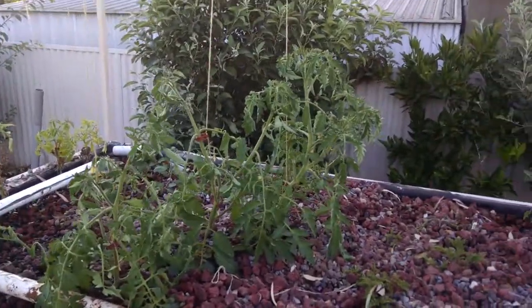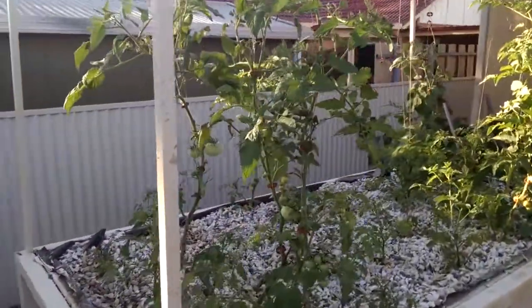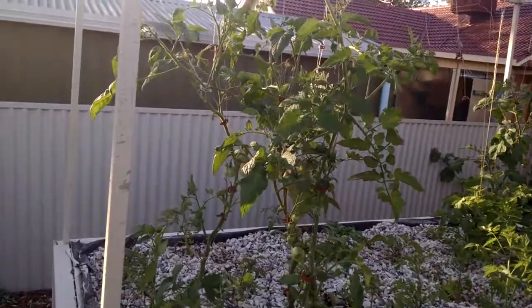I thought I'd show you about one of the problems I've been having in my aquaponics system. If you look at the tomatoes here, they were planted at the exact same time as these ones over here, and these ones have got massively bigger.